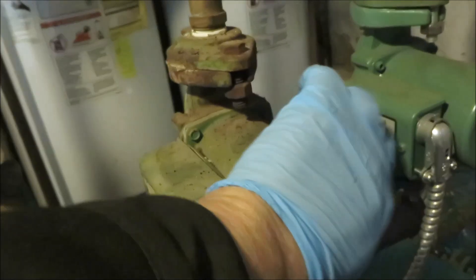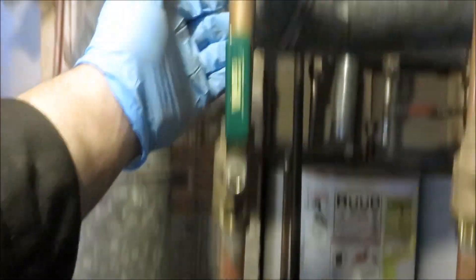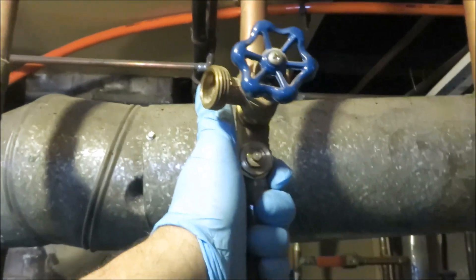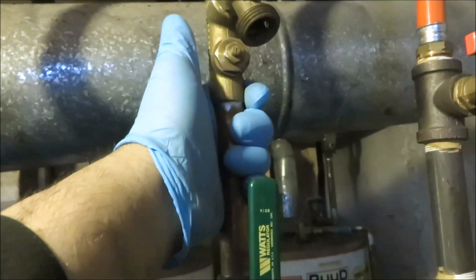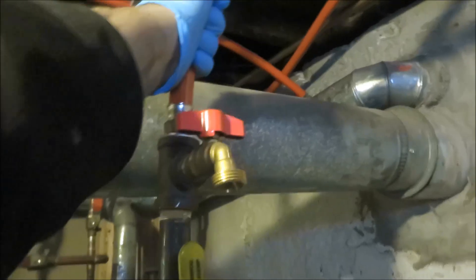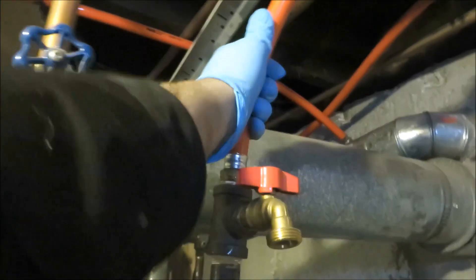Alright guys, I'm down here with a no-heat call. That one's running. That one's running. All the circulators are running. This is the return — this one's hot. This one's not coming back hot. This one's coming back hot. And that one here is questionable too.